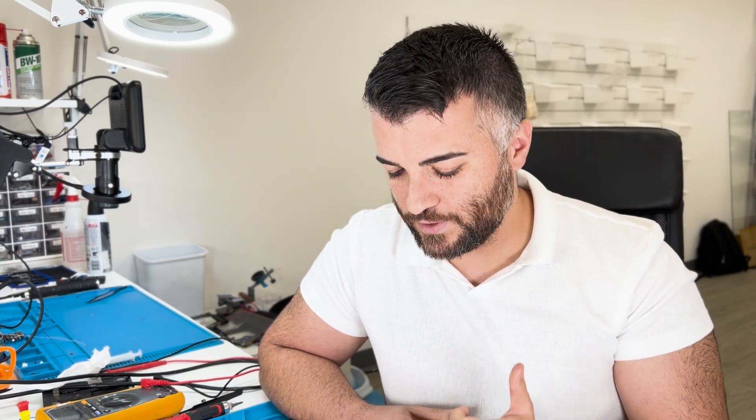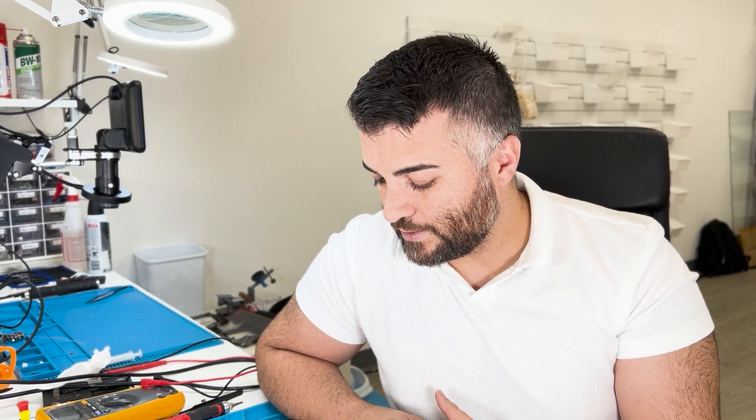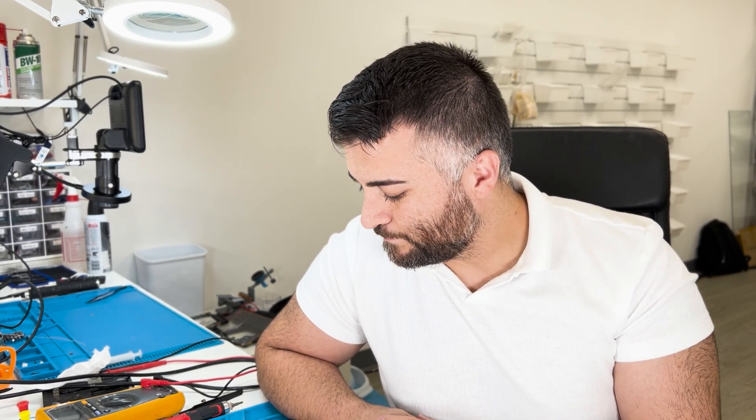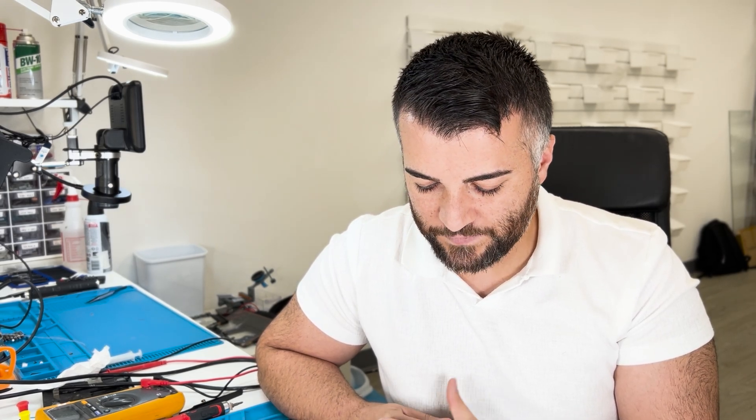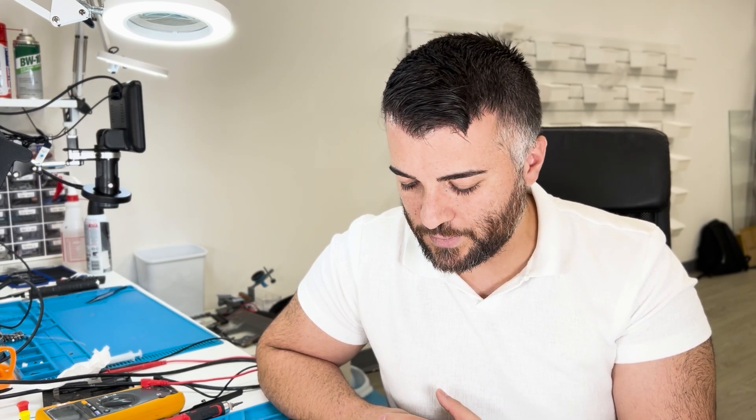There you go guys, thank you so much for watching. I hope that helped — now you know that if the backlight's not working, it's most likely a fuse. Don't forget to subscribe, like this video, and share it. If you know any other ways of diagnosing this issue when it's not the fuse, write it down in the comments below — see you next time.